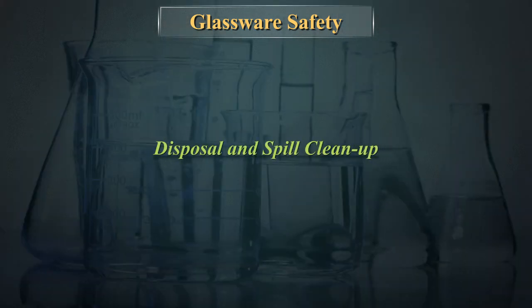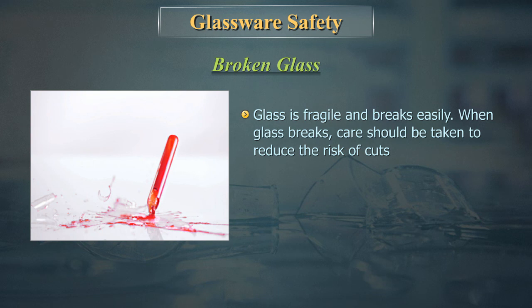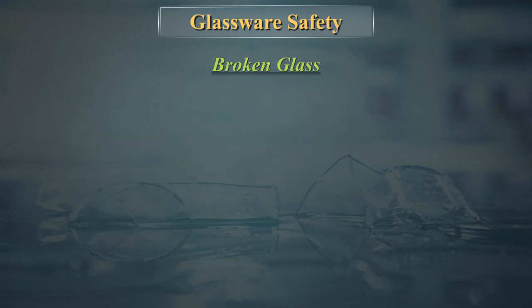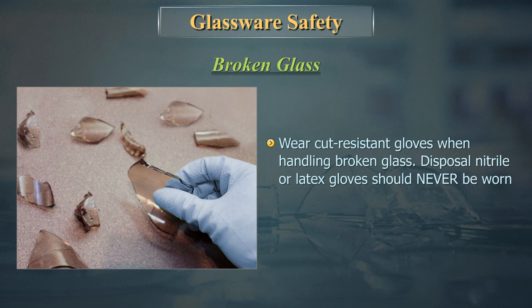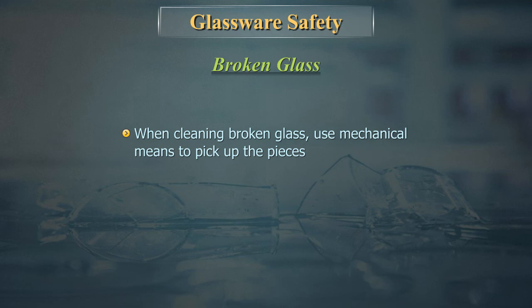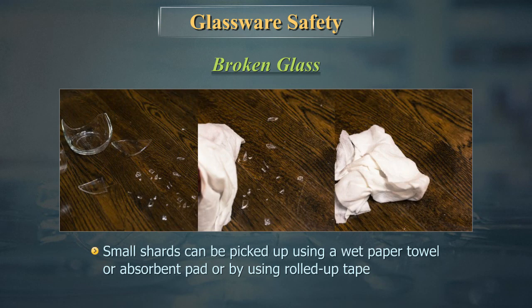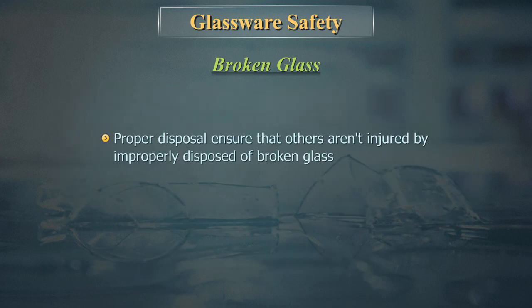Broken glass is fragile and breaks easily. When glass breaks, care should be taken to reduce the risk of cuts. If something is falling, let it drop — catching it may cause the glassware to break in your hand. Wear cut-resistant gloves when handling broken glass; nitrile or latex gloves should never be worn for disposal, as glass will cut through those gloves. When cleaning broken glass, use mechanical means: tongs, tweezers, or forceps for large pieces, and a wet paper towel, absorbent pad, or rolled-up tape for small shards. Proper disposal ensures that others are not injured by improperly disposed-of broken glass.